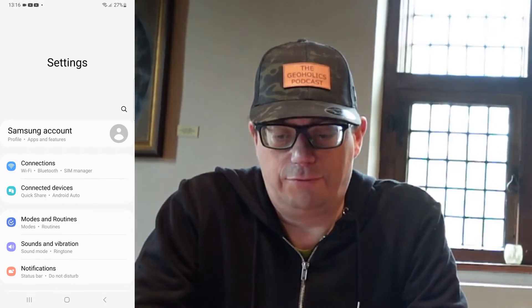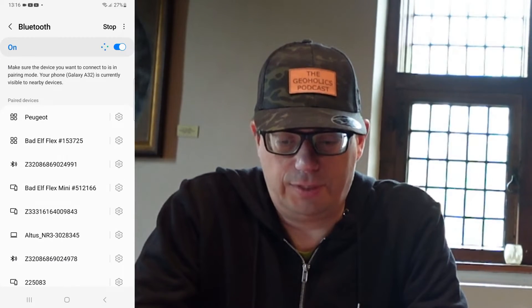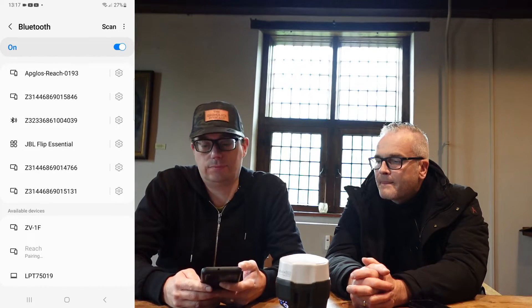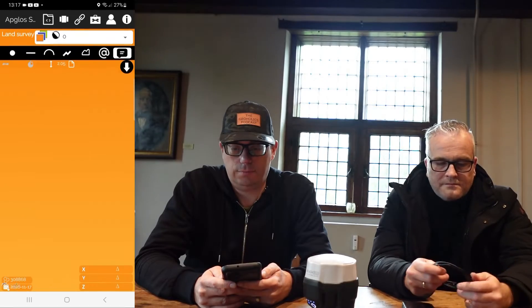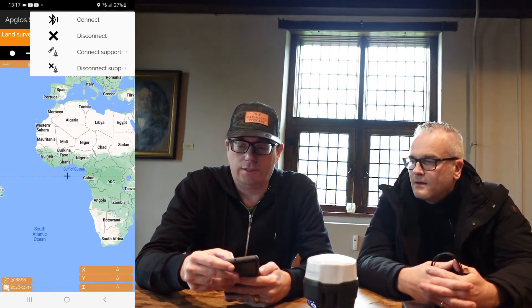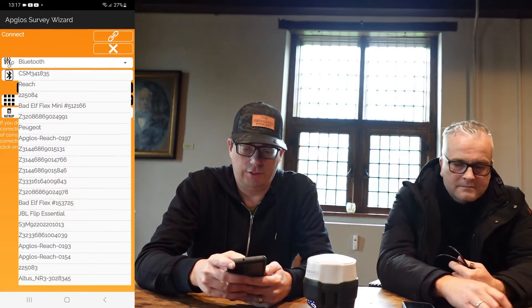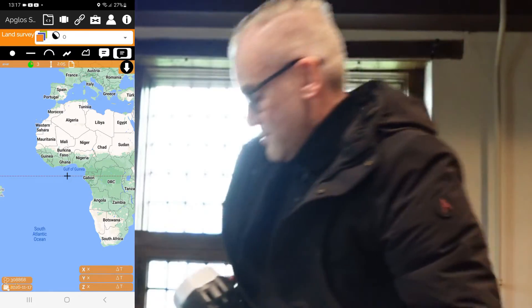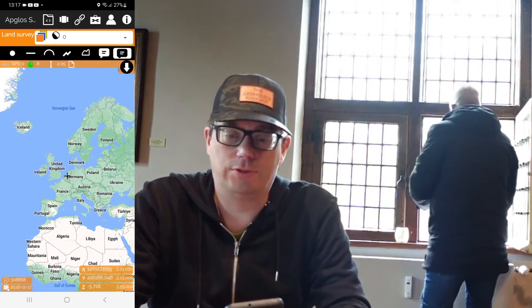Now the Emlid REACH RS2 is completely configured to use with Abgloss Survey Wizard. To make sure you can use it, you have to make a Bluetooth connection. So we go to Bluetooth and there should be a REACH somewhere — there it is. It says pairing, and pair. Then we start up Abgloss Survey Wizard, go to the connect screen, click connect, find your REACH, select other, and click connect. If Ray holds it outside the window, maybe we get a position — we already have a position, so we know that it works. We think this solution is better than throwing the REACH RS2 out of the window. It will save you at least 2,000 euros.